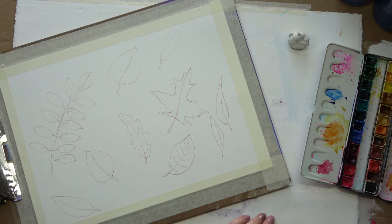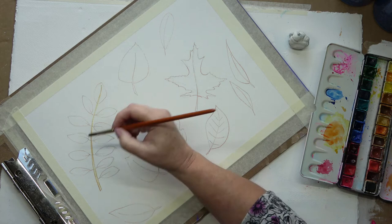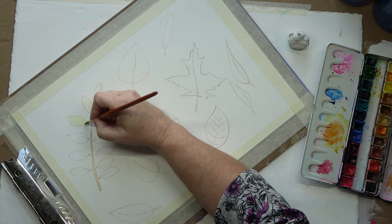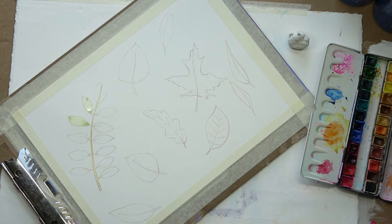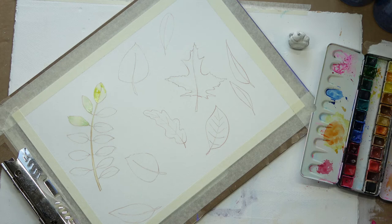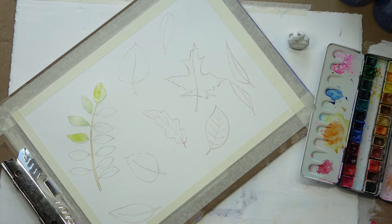Now I'm mixing up — you can't see it, but it's just out of screen — I'm mixing up some yellow. I think I'm using New Gamboge here. No, I'm using a rolling yellow, and I have a little bit of red mixed in with it. And now I'm adding in some of the Sap Green, because this one still has some green remaining in the leaves, so they're a mixture of green and yellow. The first layer, I just put on some colours.